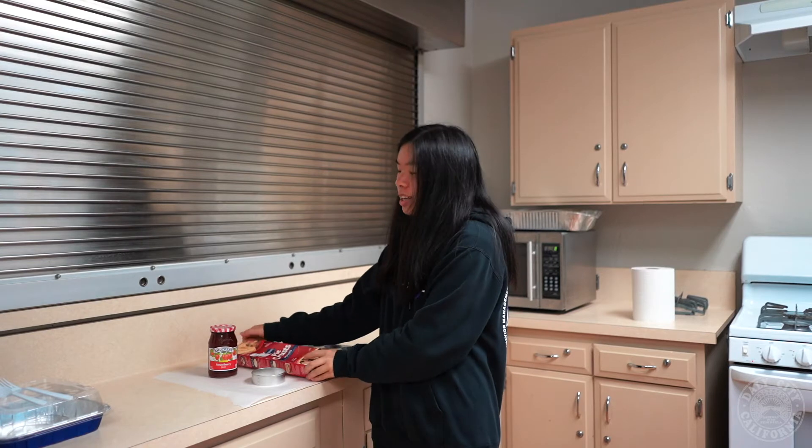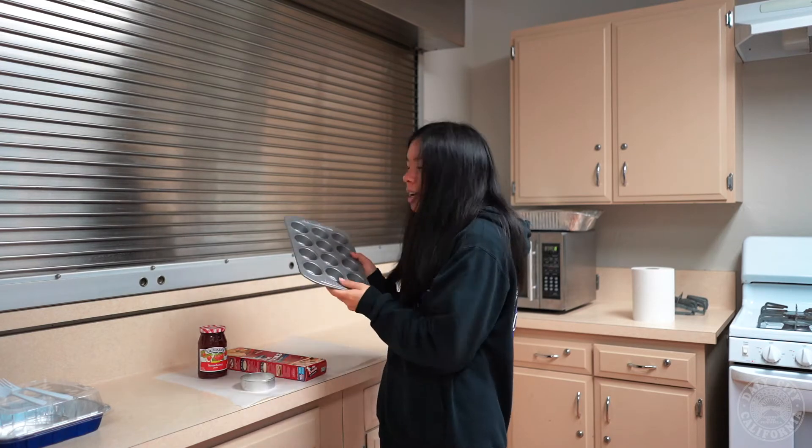So the ingredients you'll be needing are some refrigerated pie crust sheets. You'll need any flavored jam, a circle cookie cutter, and a mini muffin tin.